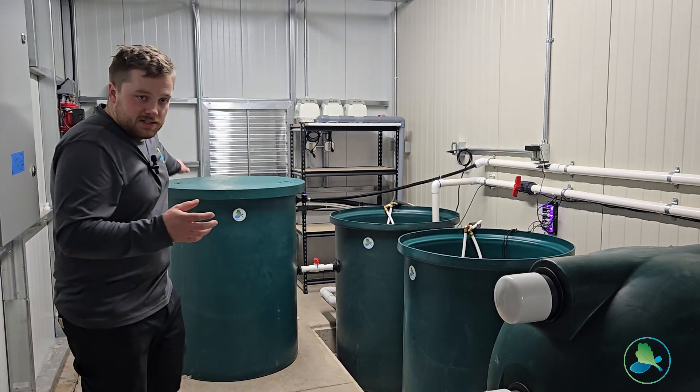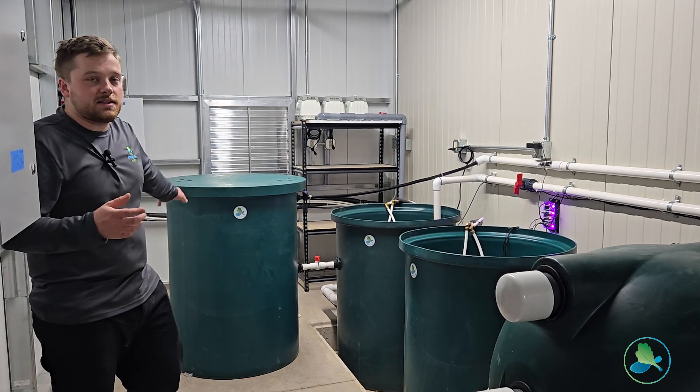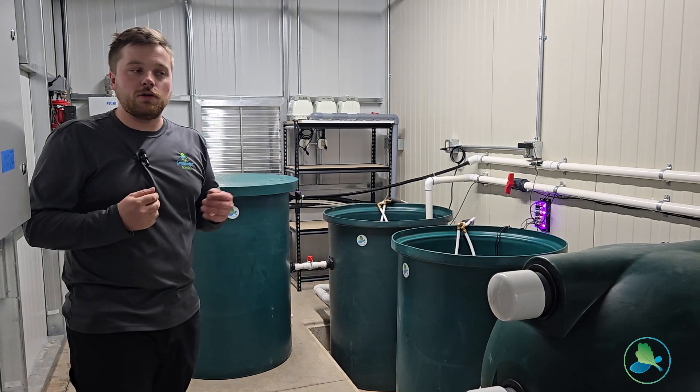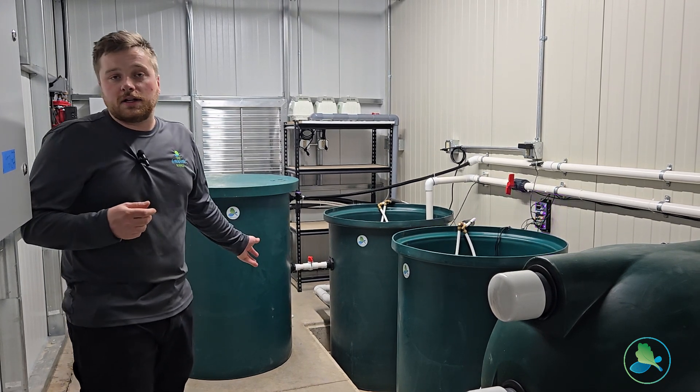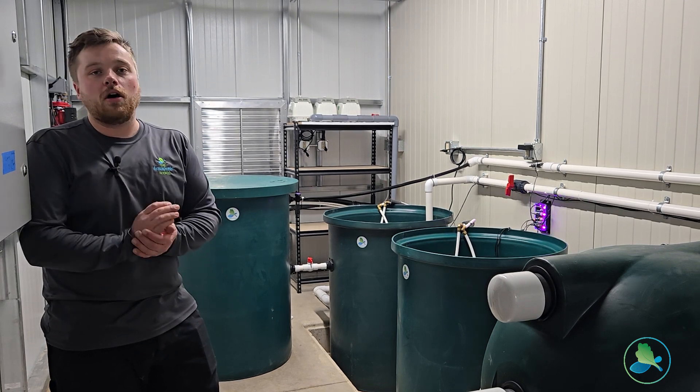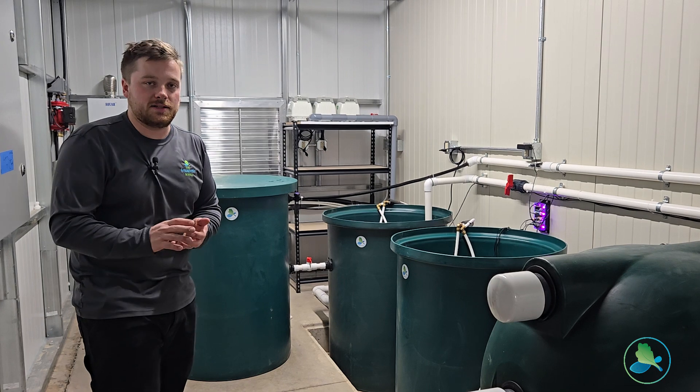We also have a mineralization tank. This digests the sludge from our bead filter and allows us to give an added nutrient boost to our plants, or you can use it on outdoor crops, compost — whatever you want to do to harness all of the nutrient-rich water coming out of your aquaponic system.